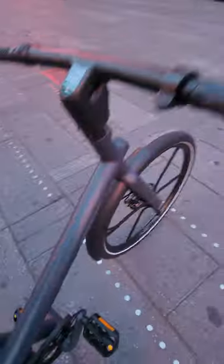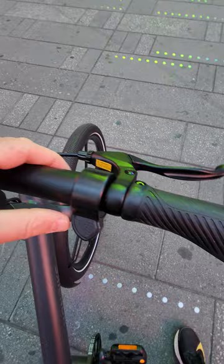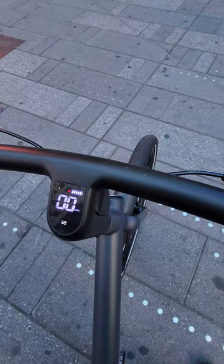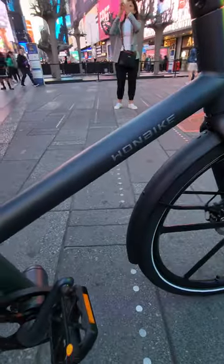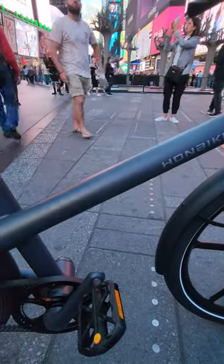You have a gyroscope, you have a sensor, and you can reach over 20 miles an hour just on the throttle. There's an embedded screen — a super nice console. The battery is inside with a 12 amp-hour capacity, advertised at 52 miles of range.